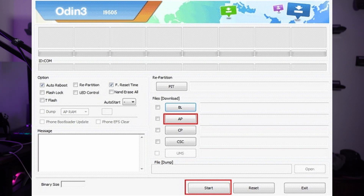Be patient and do not disconnect your phone or interrupt the process until it's complete. Once the flashing process is finished, Odin will display 'Pass' in the top left corner, and your Samsung Galaxy phone should automatically reboot.